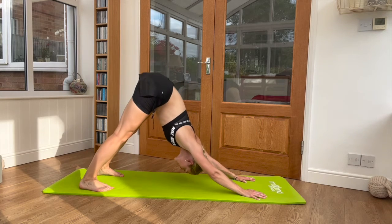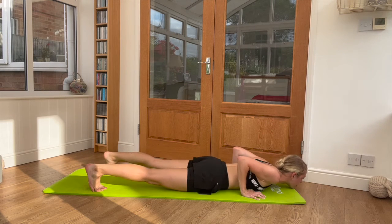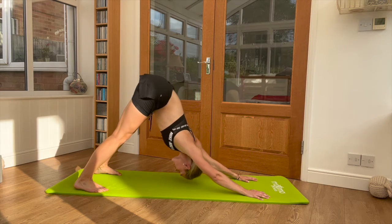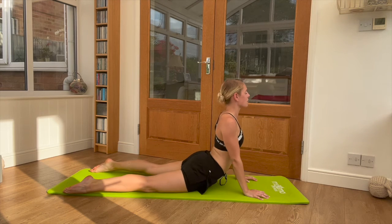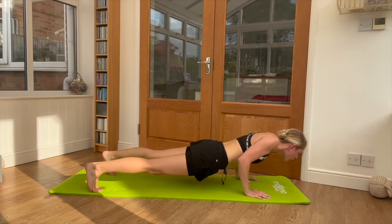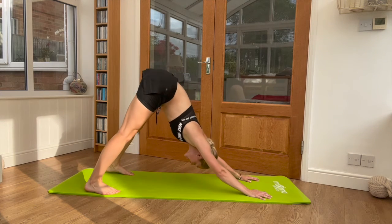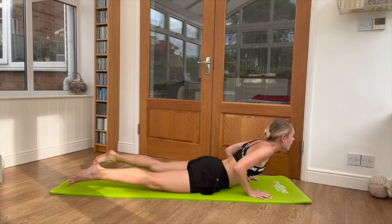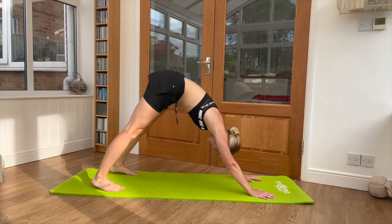Step it up to downward dog, heels down, to press-up or plank position. Move through your press-up, tuck the toes and come back to cobra, then just move nice and gently working through this movement. Keep breathing throughout. You can work this movement as slowly or as quickly as you wish — try and hold in each position just for a couple of seconds. Start to feel that blood really pumping around; it should feel nice and warm by the time you finish this stretch.